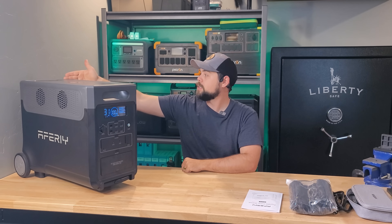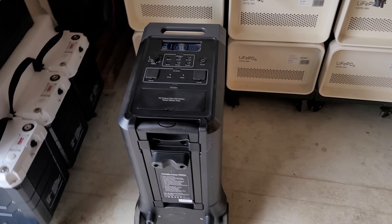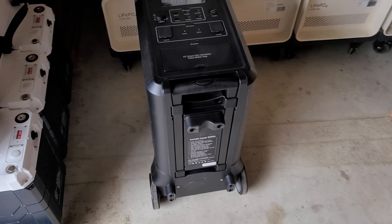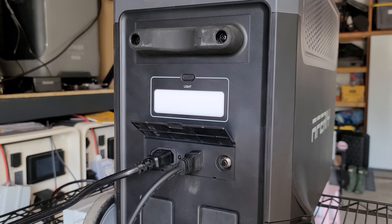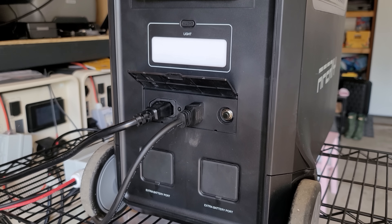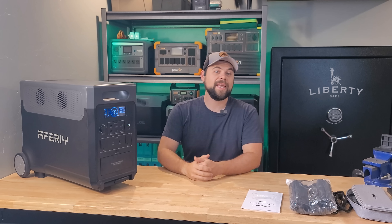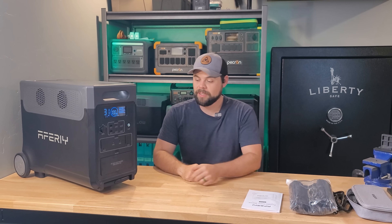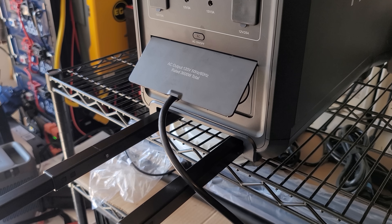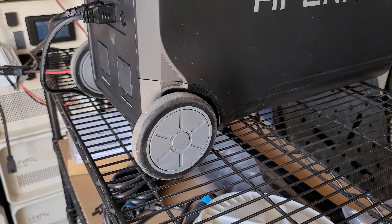From front to back, it's 23 inches by 13 inches wide and 18 inches tall. It will also operate on its back — there's a rubber pad for it to rest on — and the output side works fine in that position, though you can't use any inputs since they're all on the back. It's hefty at 88 pounds. I can move it around myself without much trouble, but if you're not used to that weight, have a second person help. It does have a telescoping handle and four-inch wheels on the back that make it easy to move.